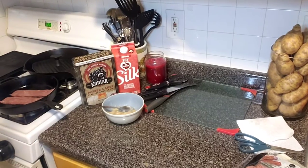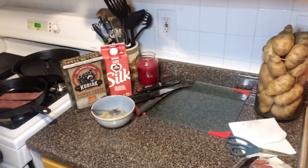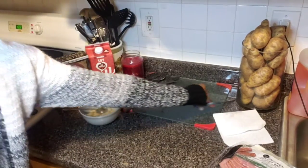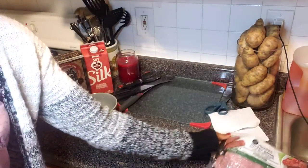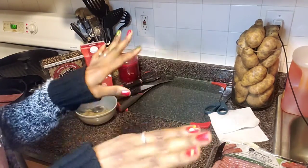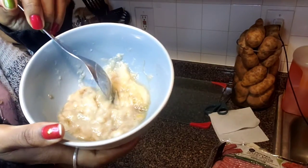I have the bacon cooking on the stove and I'm going to start working on the pancakes. The turkey bacon I'm using is this uncured turkey bacon. It's okay when you first use it, but then it starts getting this film on there and you have to rinse it off or get another one. I'm going to switch to a different type of turkey bacon because I don't like that.